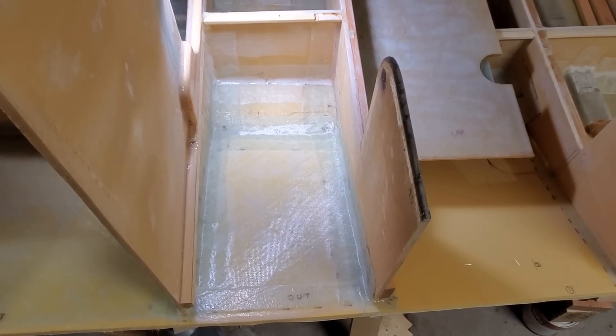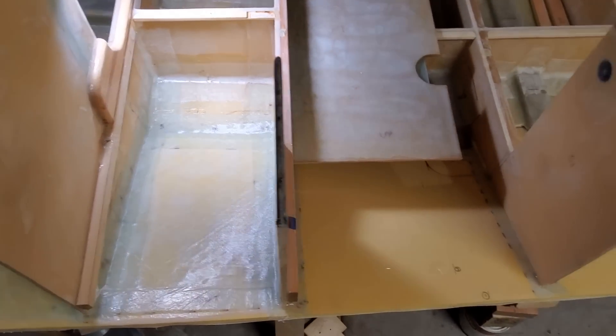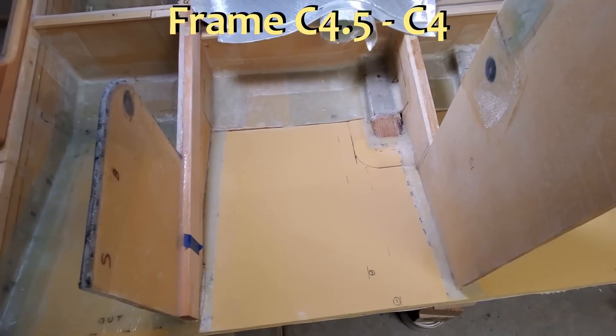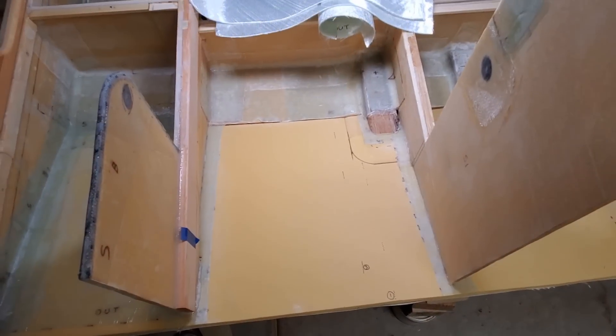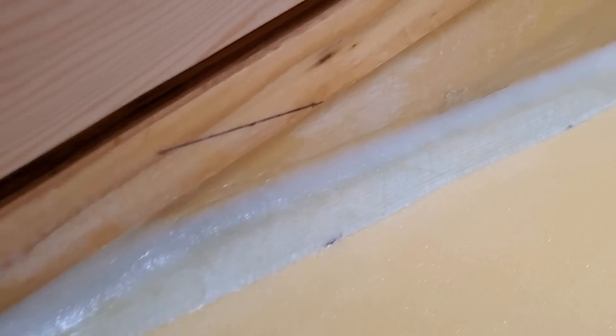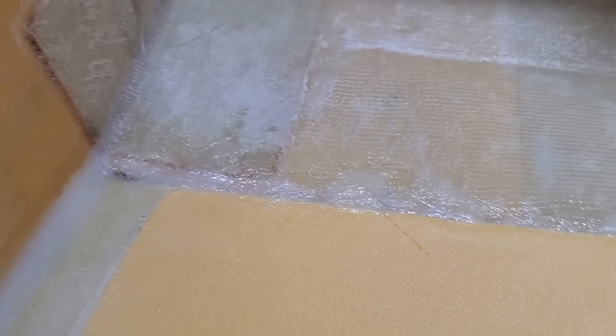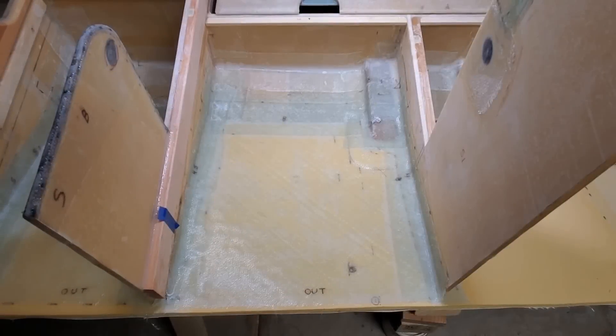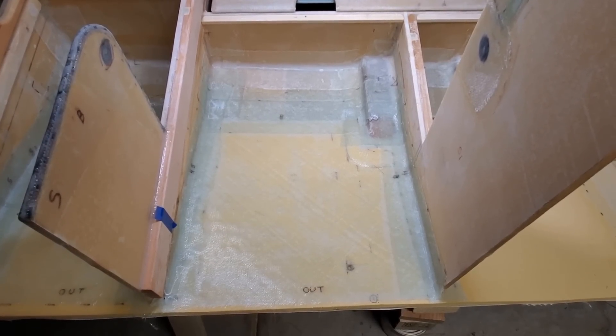Here's frame C5 to C4.5 — that work went quick. Then I moved on to frame C4.5 to C4. Set up some good lighting. Then I added fillets where the frames meet the chine, and smushed thickened epoxy into the seam where the chine meets the bottom panel. Three hours later I added the 1708 fiberglass.